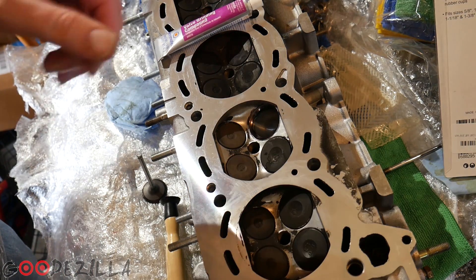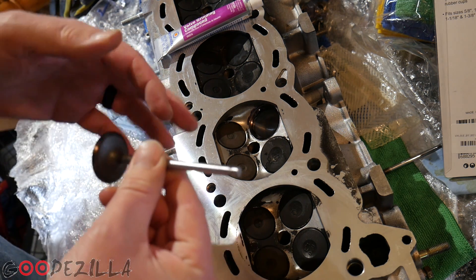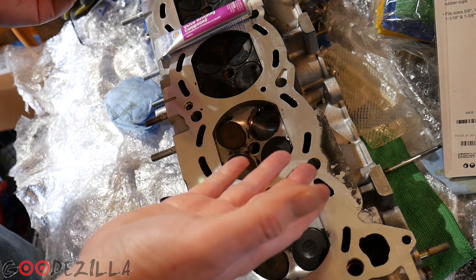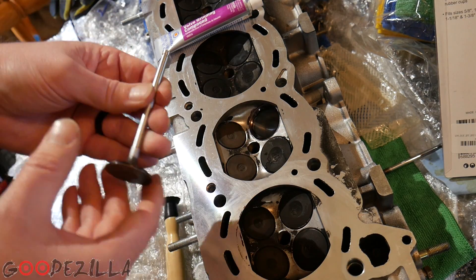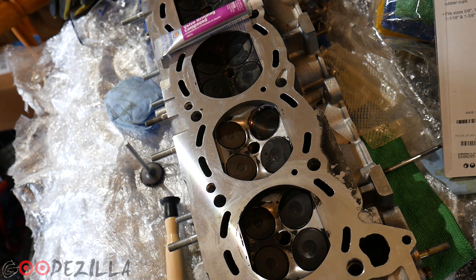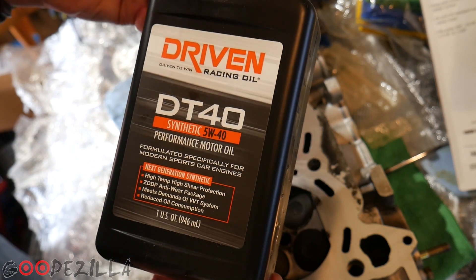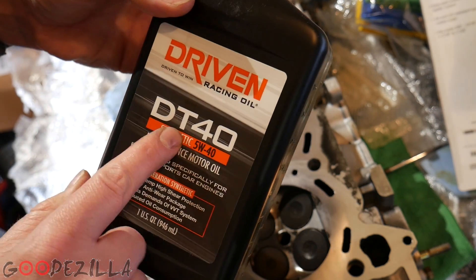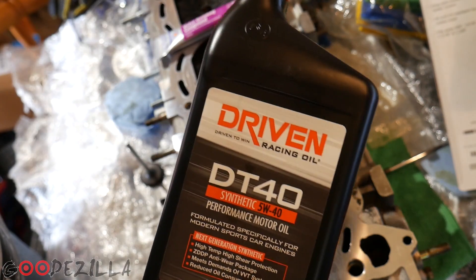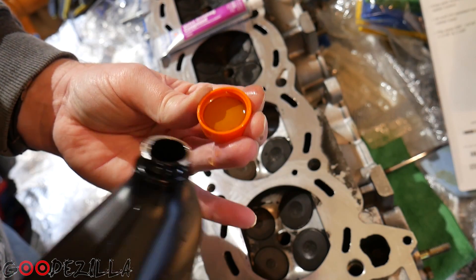One of his tips was that before you put the valve down through the guide and the seal and all that, you want to just put some oil on it so that it lubricates the seal — that way it doesn't rip it as you're putting it down there. So this is the oil I use after break-in. It's Driven Racing Oil — BR30 for the break-in oil, and then the synthetic oil I run now after the break-in.